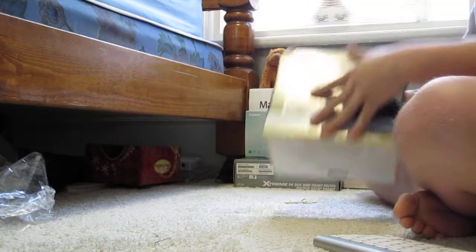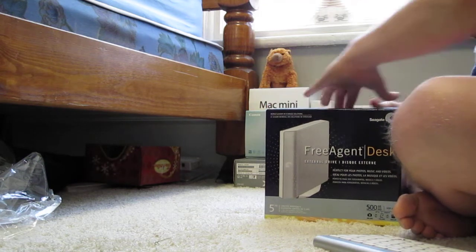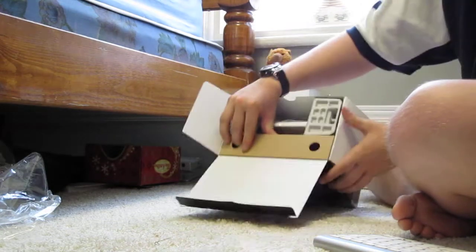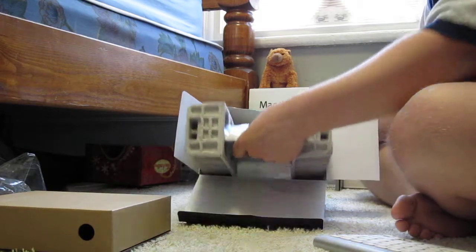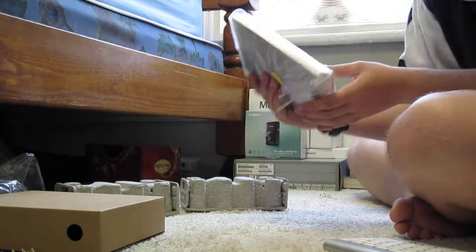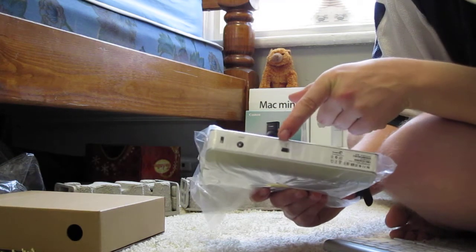It's a Seagate 500GB. I'm going to put it in the frame. Here's the hard drive. It's got the power, a little lock on the far left side, and a USB that hooks up.